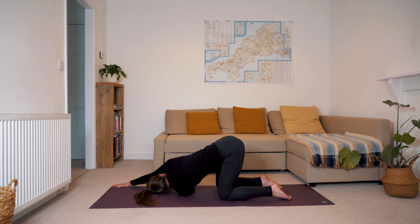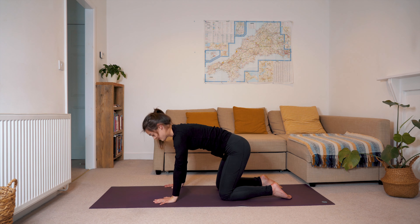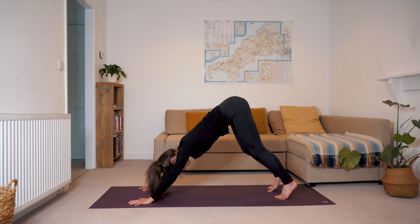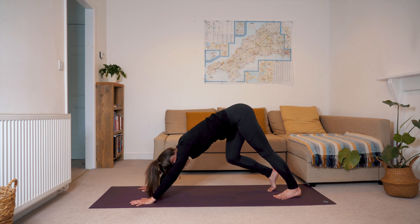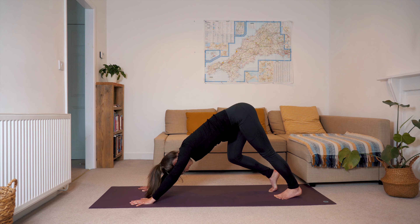We'll do the same thing on the other side. Inhale, sweep the left fingertips up and overhead, and exhale, thread the left arm underneath the right, bringing the palm up towards the sky. Tent the fingertips and you can crawl your right fingertips forward if that feels nice. Just making sure you're rooting through the tops of both feet and you're breathing into your upper back, finding a bit of space across the shoulder blades. At the end of your next exhale, just crawl the fingertips back in line with your face, plant the palm and then inhale, sweep the left hand up towards the sky, gaze up and exhale, plant the palms underneath the shoulders. Crawl the fingertips forward, tuck the toes and push your seat to heels, rising up into a downward facing dog.